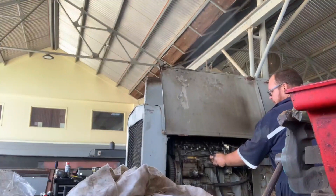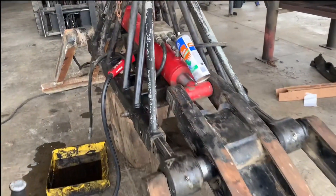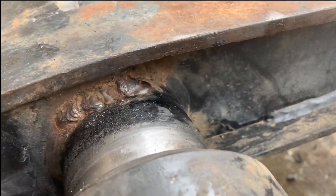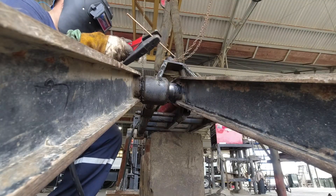Welcome to a welder's journey. On today's episode we're gonna fix a bad weld. That's a nasty weld — it's not doing anything. First things first, you gotta remove that weld.